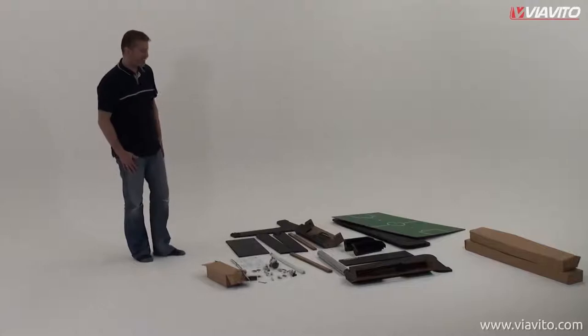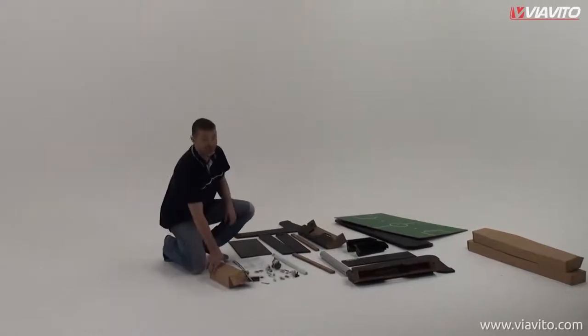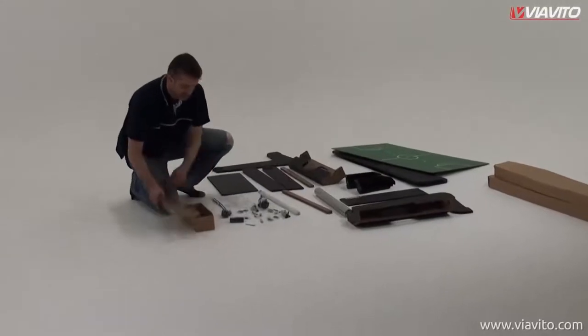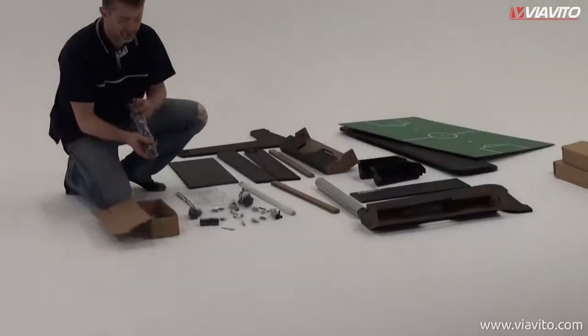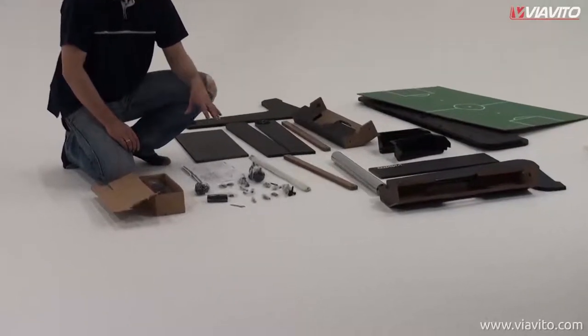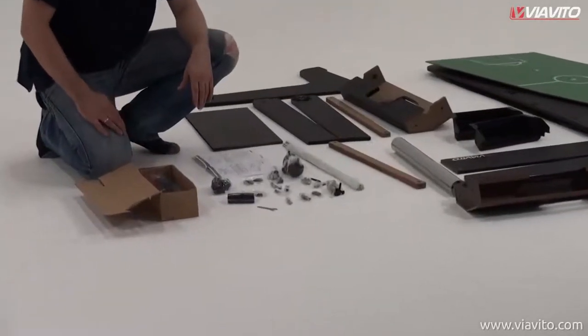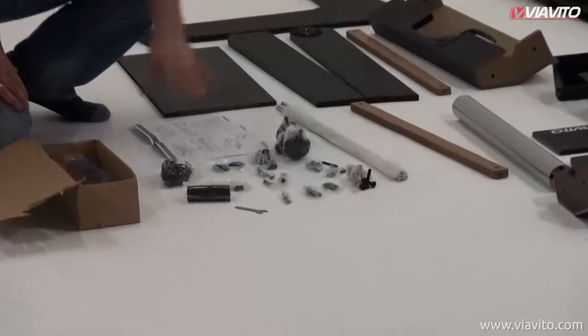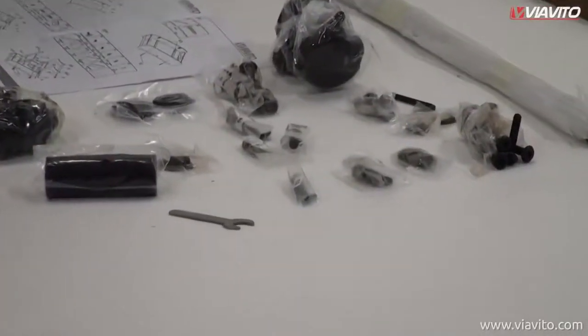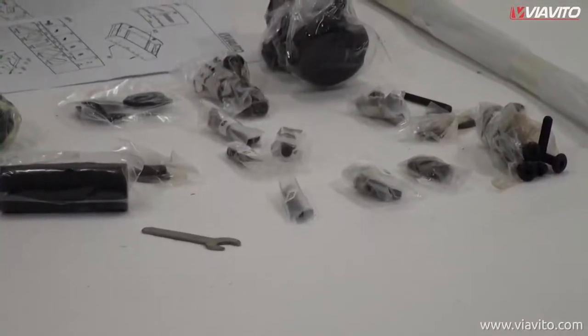Now we've got all the bits out and there are a few boxes within the main box. When you open that up you'll find your scoreboards and other accessories. Very importantly, you'll also find all the nuts and bolts and tools that you'll need for putting it together. The little bags are all labeled with numbers, making it nice and easy. Let's get cracking.